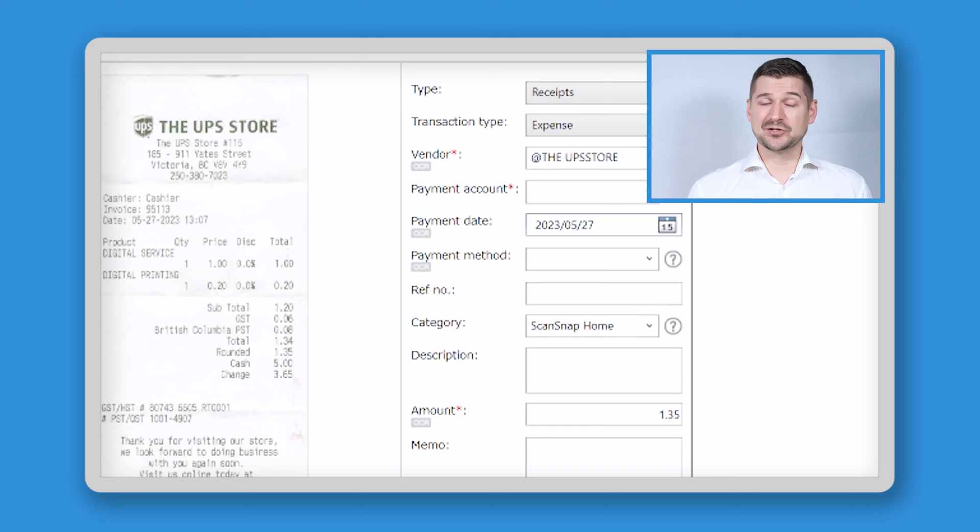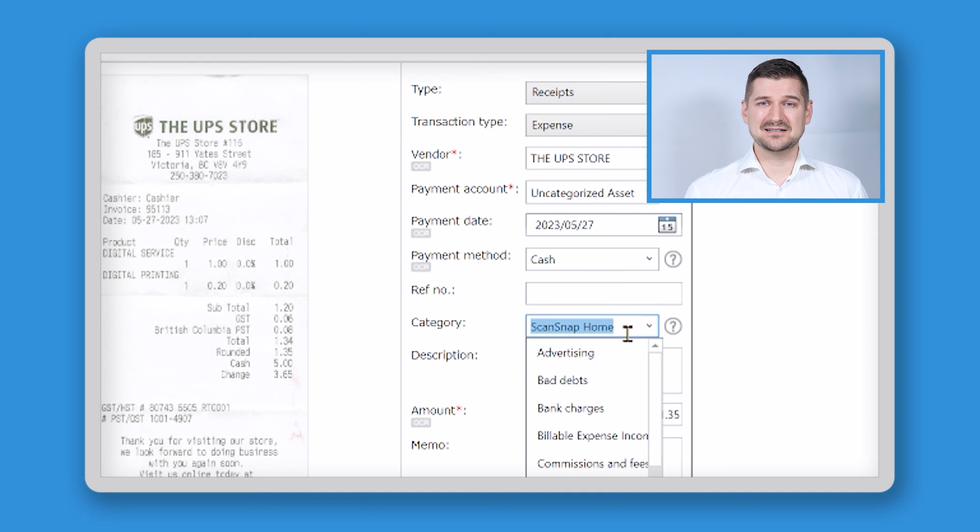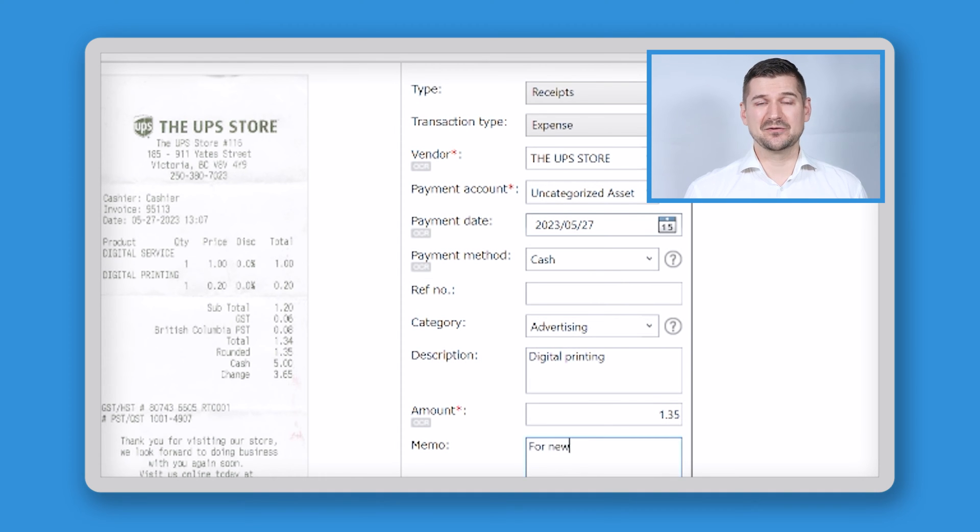Before I click Export to complete the scan job and upload the information to my QBO account, I'll make sure all the information is correct. Under Type, I'll keep it as a receipt. Under Transaction Type, I'll keep it as an expense. It automatically detected the vendor name, but I'll clean up the formatting a little bit. Under Payment Account, I'll select Uncategorized Asset. It also automatically detected the date, which is very handy, so I'll leave that as is. Under Payment Type, I can see from the receipt that I used cash, so I'll select cash. I'll leave reference number blank, and because this is a receipt for digital printing, I'll change the category to Advertising and add that to the description and add a note in the memo field. It also automatically detected the amount, so I'll leave that as is.